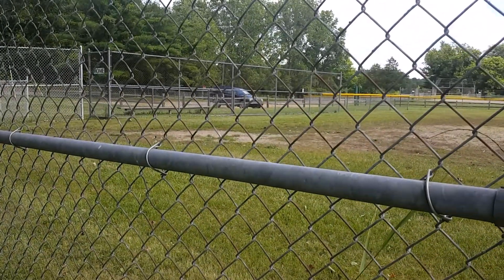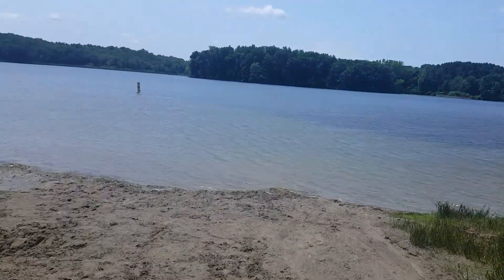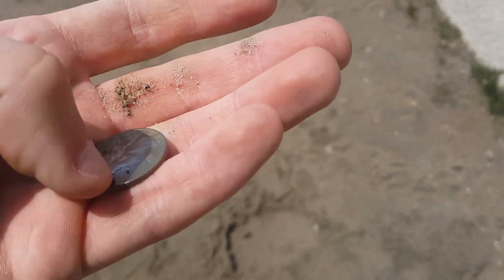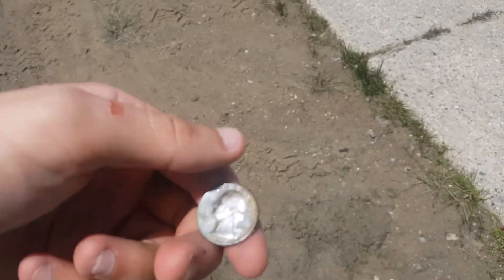I'm at the beach again. Hopefully you can see over there — it's packed full of people. I'm not going past that volleyball net. Today I found a quarter from 1982. When you press against Washington's face you cannot feel the grooves. The mint mark is P — that's Philadelphia. Let's keep digging and see what we'll find — we might find some jewelry.